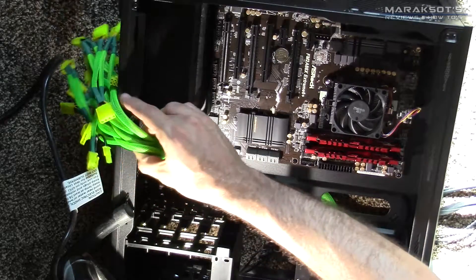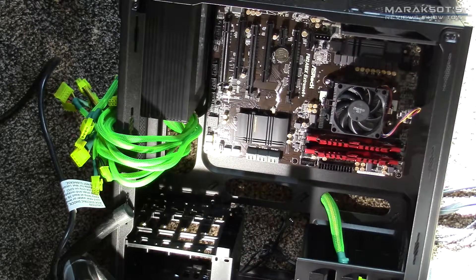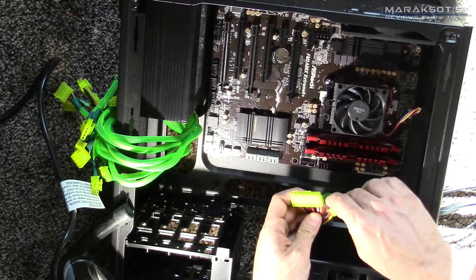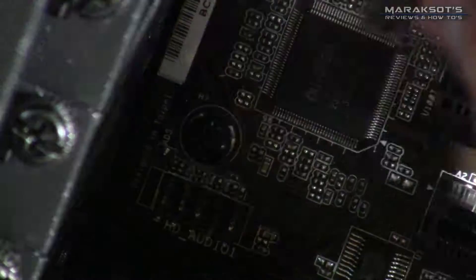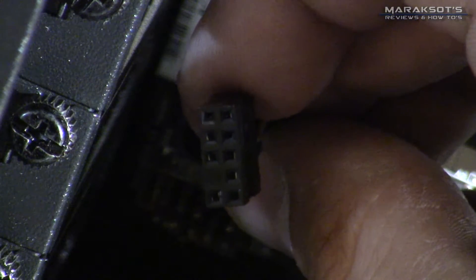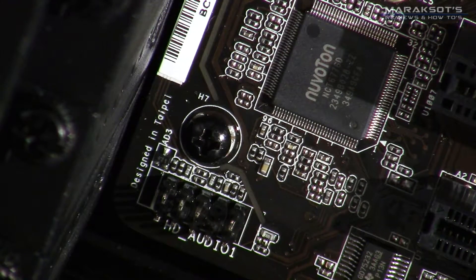Our power supply has all these different wires coming off of it, and each one will supply power to different components — some on the motherboard and some to our other devices such as hard drives or optical drives. The first one I want to start with is our 24-pin connector, which is our motherboard power. This particular power supply has a 20-plus-4 pin; other power supplies will have a single 24-pin connector. This little guy here is our HD audio connector, which is your headphone and microphone jack that comes off the front of your case — it plugs onto this little socket right here. There is only one way the HD audio header will connect onto the pins, so it's pretty much impossible to connect it incorrectly.